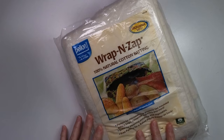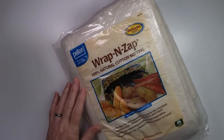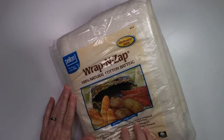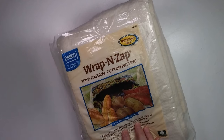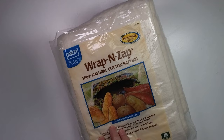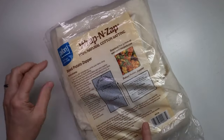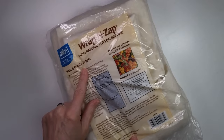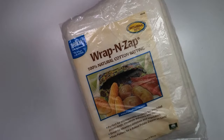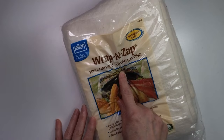There is a cotton batting called Wrap and Zap, made by Pellon. It is 100% cotton and microwave safe, so this is what I use. You should use this for the inside of your bowl cozies and potato bakers. I also like to use it on my foot warmers because it has a snugglier feeling. It even has a pattern for making a potato bag — they call it a baked potato zapper — on the back of the package. You can also use this as your stabilizer for a more open design.